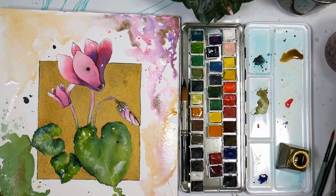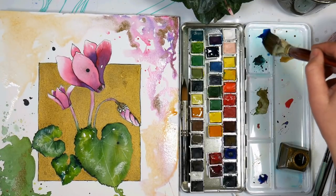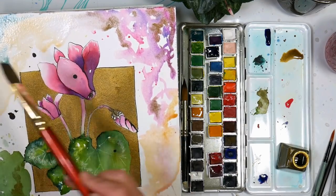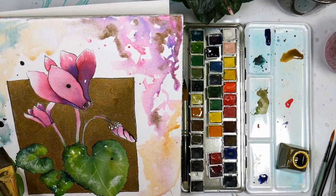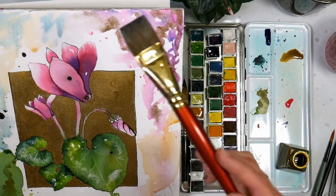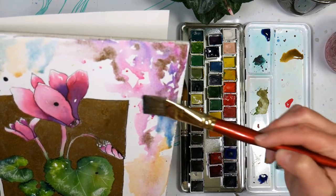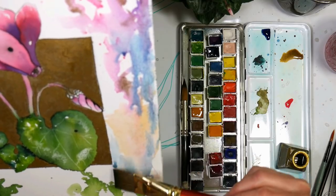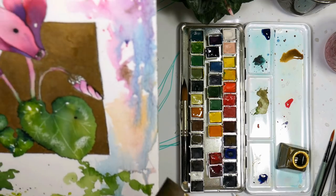I've totally gone off the rails with the background, but I don't mind — I like it. That's the only thing about half pans — when I want to use a bigger brush, it's really difficult to get into those half pans. That's why I prefer having a larger studio palette, but then if I have the larger studio palette I can't have all this other stuff out on my desk. It's so frustrating because you want everything out at once but there just isn't room.